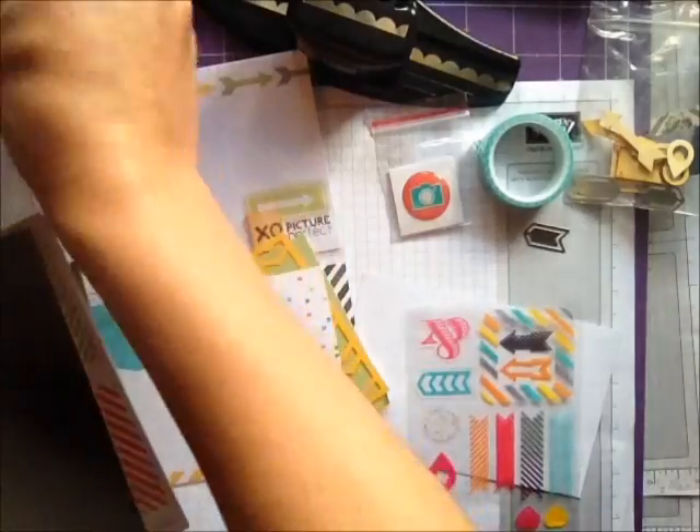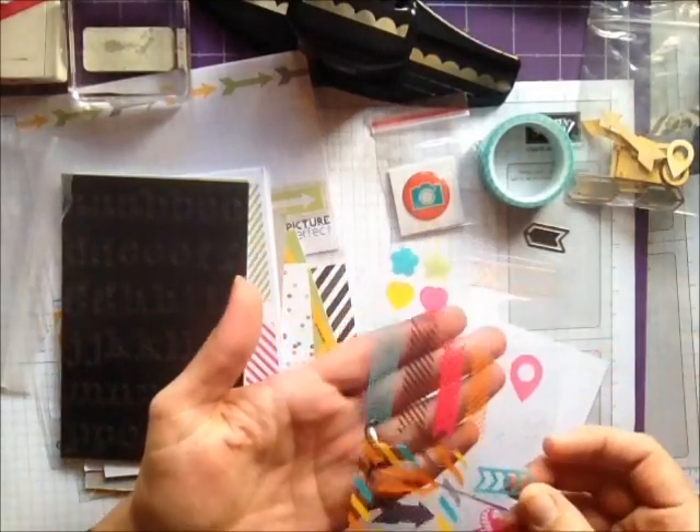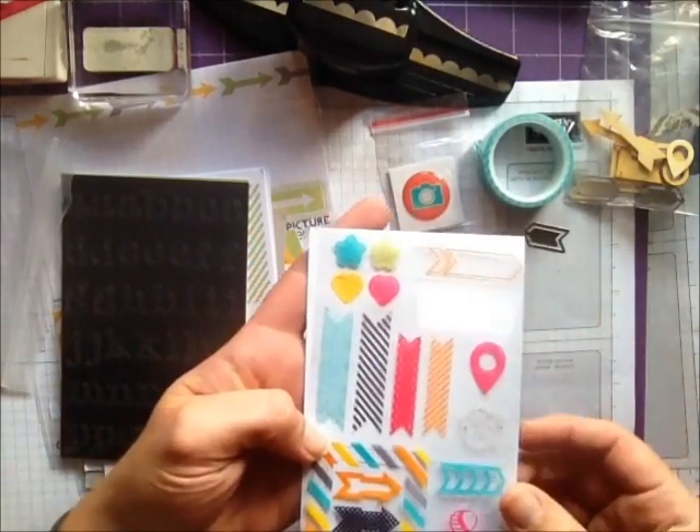It comes also with this sheet of clear acetate — I'll just put that behind it so you can have a look. I've already used one of them here.